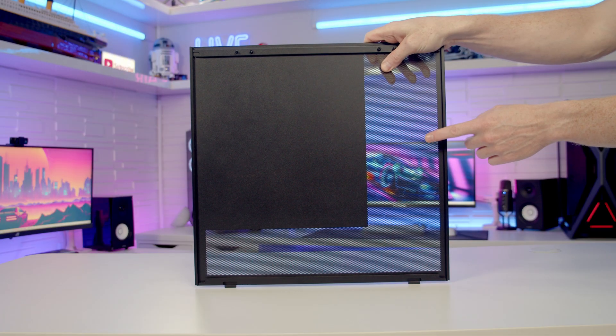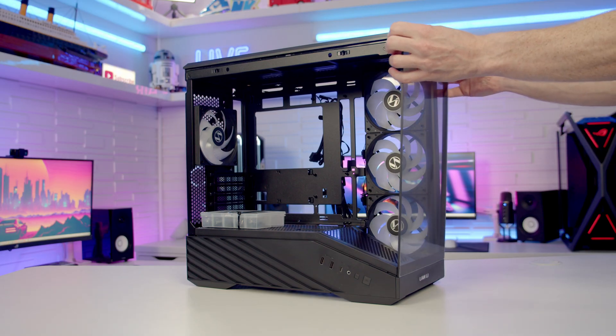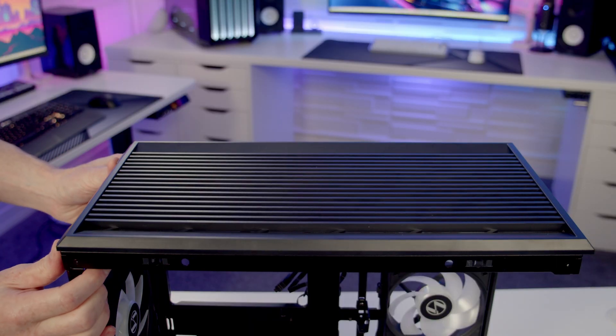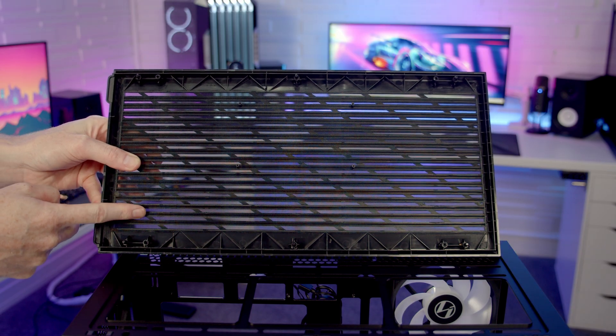Taking a look at the back of the panel, you'll see there's no additional dust filters — they are just going with mesh on the side. Our tempered glass front panel can simply be pulled out from the top and then lifted up and away. Our top panel can be popped off from the back and then lifted up and away, and taking a look at the back of that panel we've got an integrated sheet mesh to act as a dust filter.